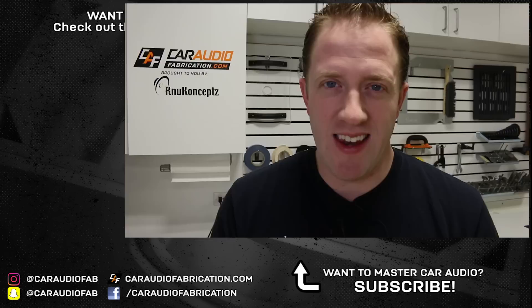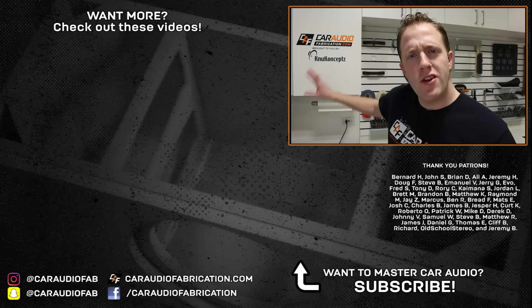To catch those videos and to see other videos in the future, I'd love to have you as a subscriber. Thank you to New Concepts along with Bernard, John, Brian, Ali, Jeremy, Doug, Steve, Emmanuel, Jerry, and the rest of the Patreon membership team. A big thanks to all those guys for helping support the making of these videos. Thanks for watching — I'll see you guys in the next one.